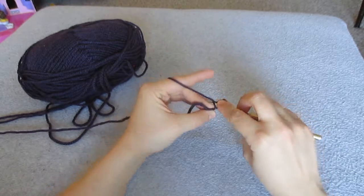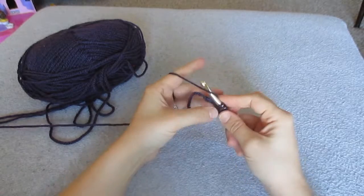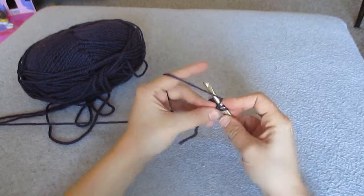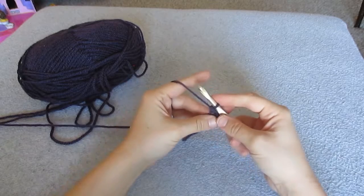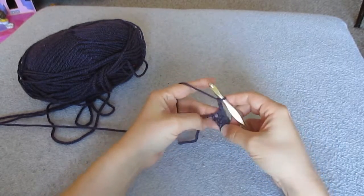Continue repeating: yarn over, insert hook into chain, yarn over pull through, 3 loops on hook, yarn over pull through. Repeat for each remaining chain stitch. And now you're going to end with a chain 2 and turn.